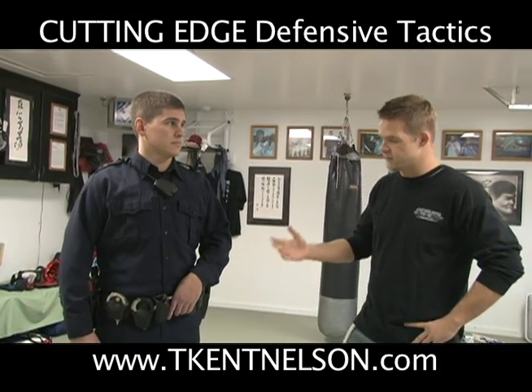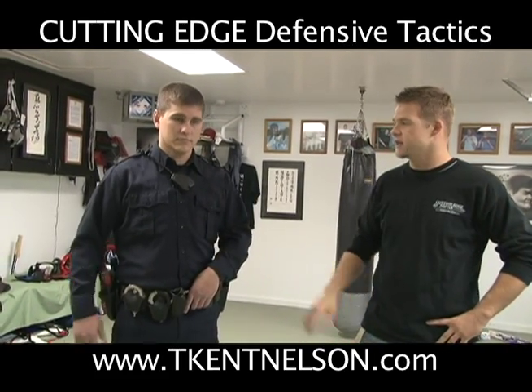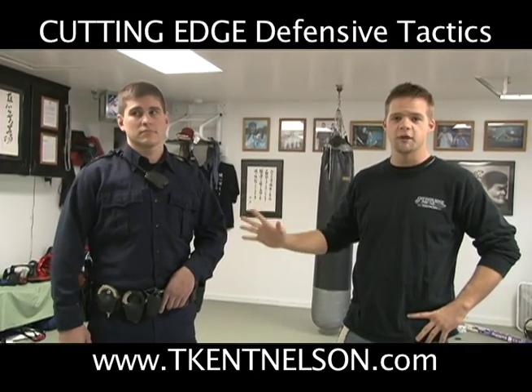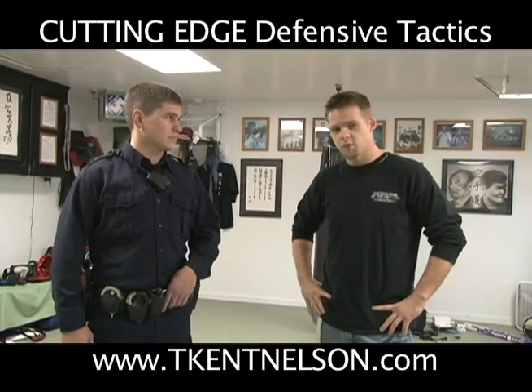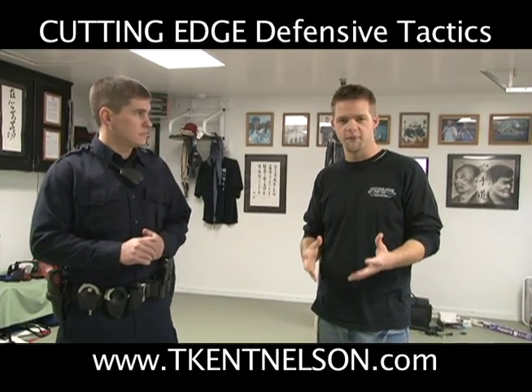As you can see, Officer Swanbeck is in full uniform with all his tactical gear. We are using a red gun for safety and he is wearing his vest underneath, so he has the full weight of what he would be wearing on the street. We're going to look at some basic hand fighting, pathway movement and motion.